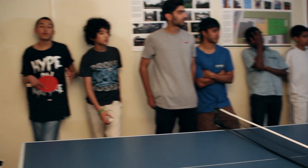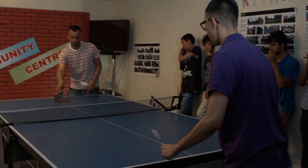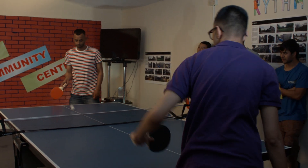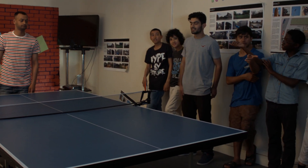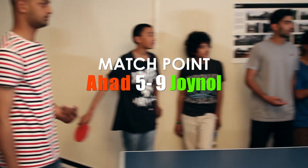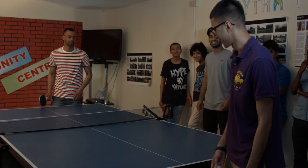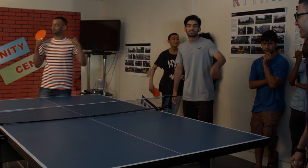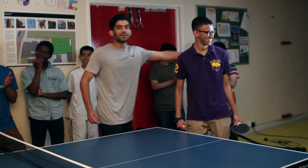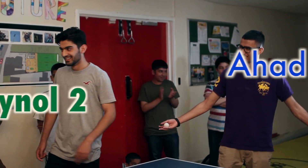That's 9-5, 2 more points for Joino. Match point for Joino. And that's game. The winner of this week's table tennis is Joino.